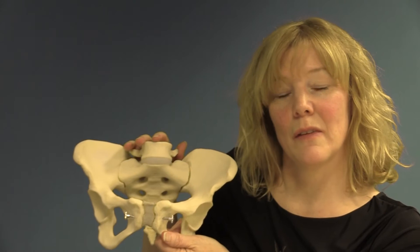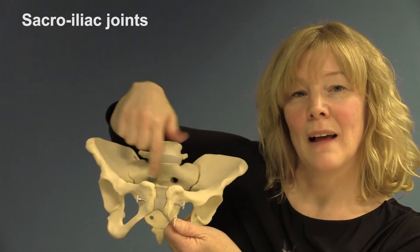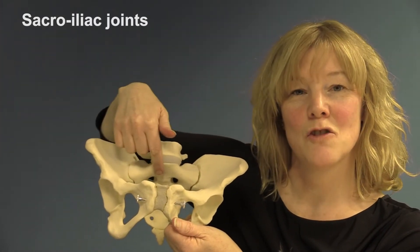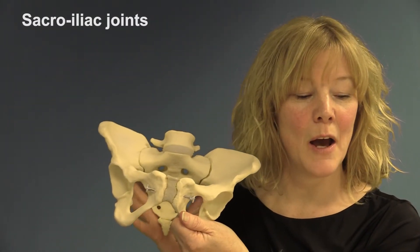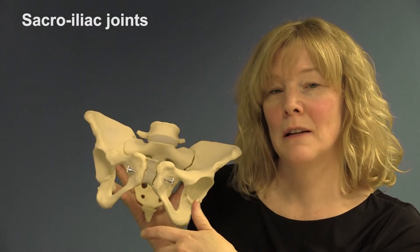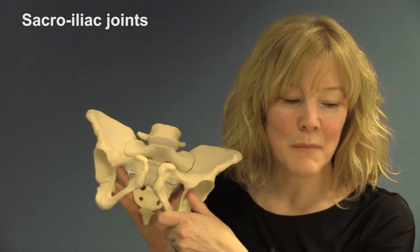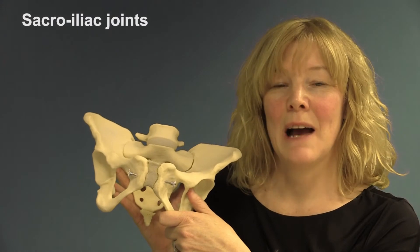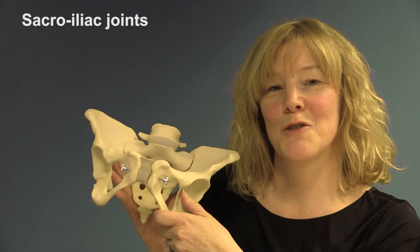Towards the back end of the bony structures, we've got two sacroiliac joints — between the sacrum and the ilium. This is quite a strong joint, and it's a fluid-filled joint; they're called synovial joints. These joints allow a little bit more flexibility and movement, which is quite useful during childbirth.